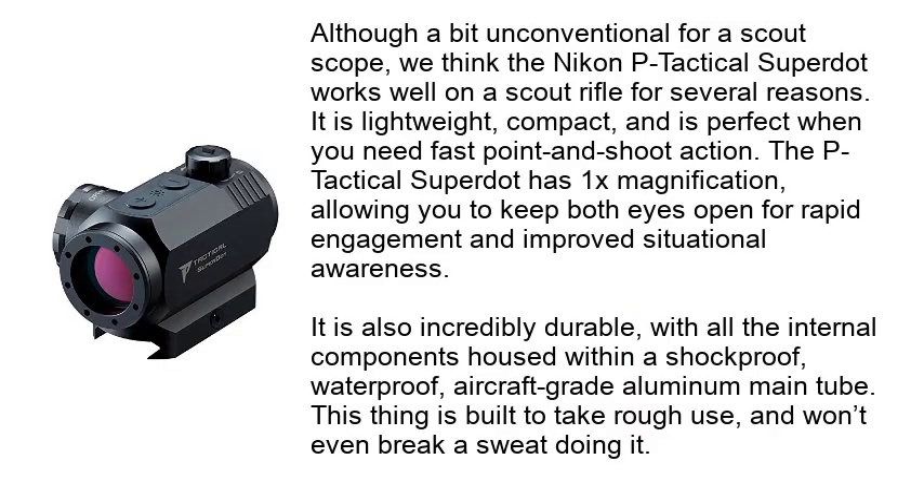Although a bit unconventional for a scout scope, we think the Nikon P-Tactical Super Dot works well on a scout rifle for several reasons. It is lightweight, compact, and is perfect when you need fast point-and-shoot action.